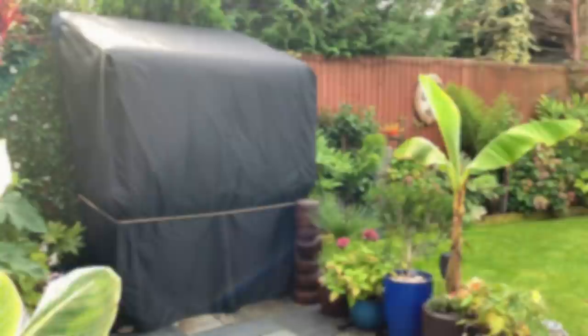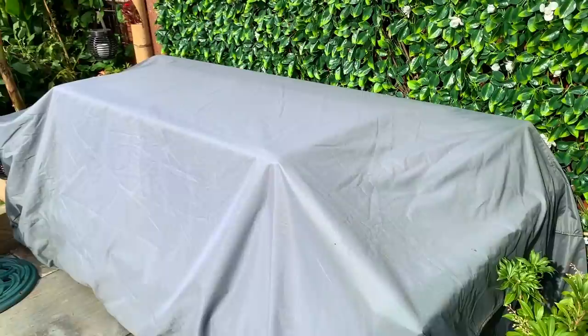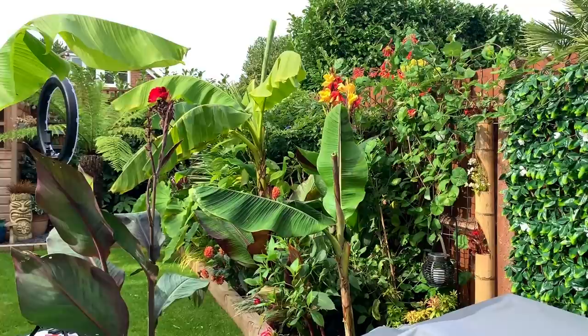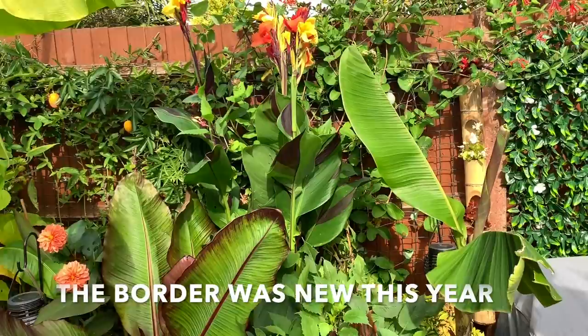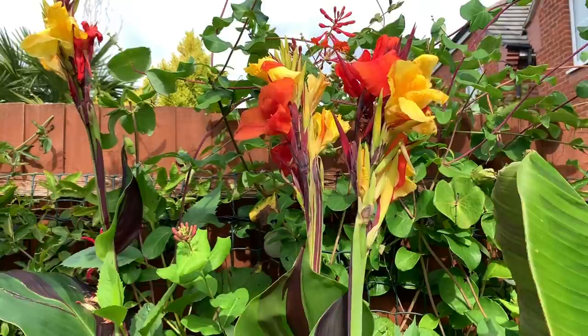I already covered up my bar and the garden furniture a couple of weeks ago because we've had some very wet weather and I just wanted to get them covered up. But I think for October the garden is still looking pretty nice. I'm going to show you what's in the border on this side before I start doing anything. The cannas are still looking really beautiful and they are still producing flowers, so I am going to leave some of the cannas.